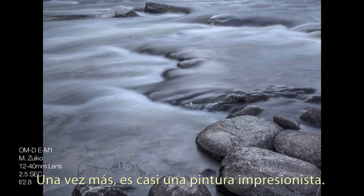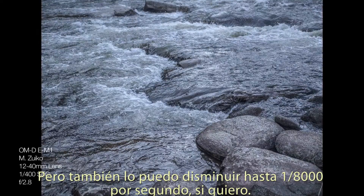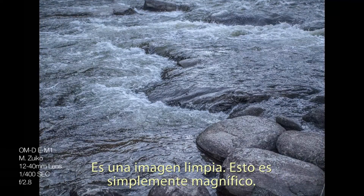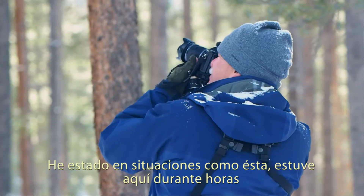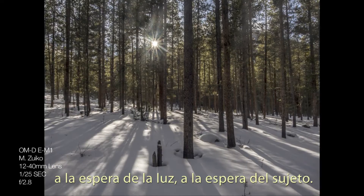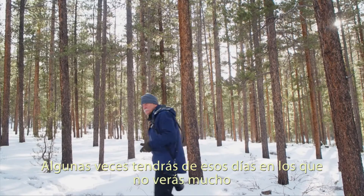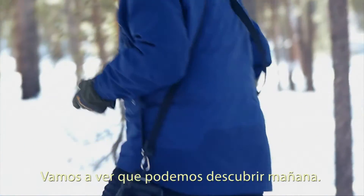Almost an impressionistic painting. But I can also ramp it up to that eight-thousandths of a second if I want to — it's a clean picture. This looks just delightful. I've been in situations like this where I've stood here for hours waiting for the light, waiting for the subject. Some days you don't see much. Let's see what we see tomorrow.